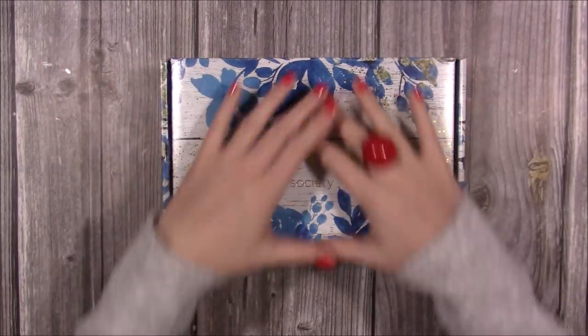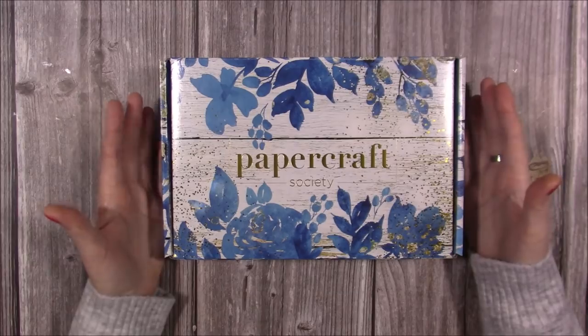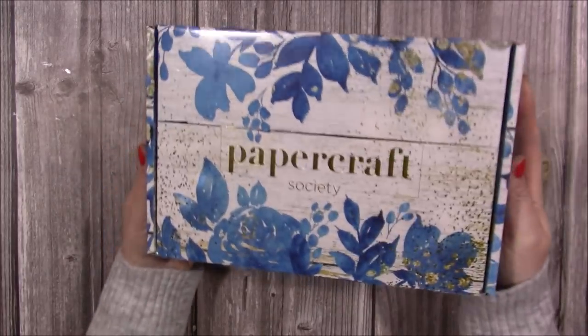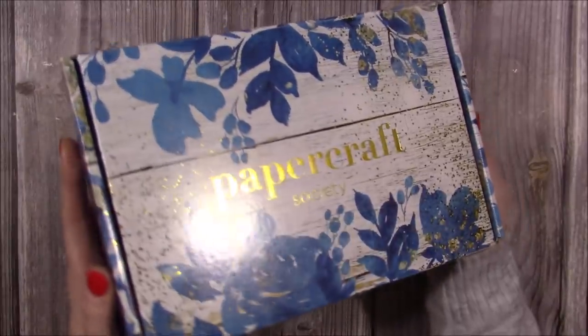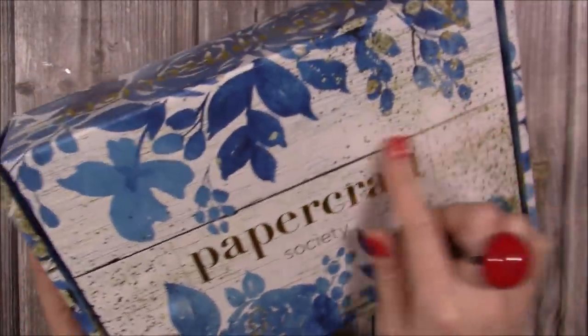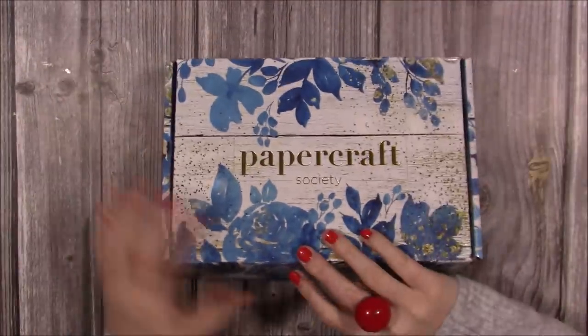Whenever you receive the boxes, the outer design is always an indication of the papers inside and the palette and tones you're going to get. This one has gold foiling with lovely watercoloured flowers and a wood grain background. Let's have a look inside.